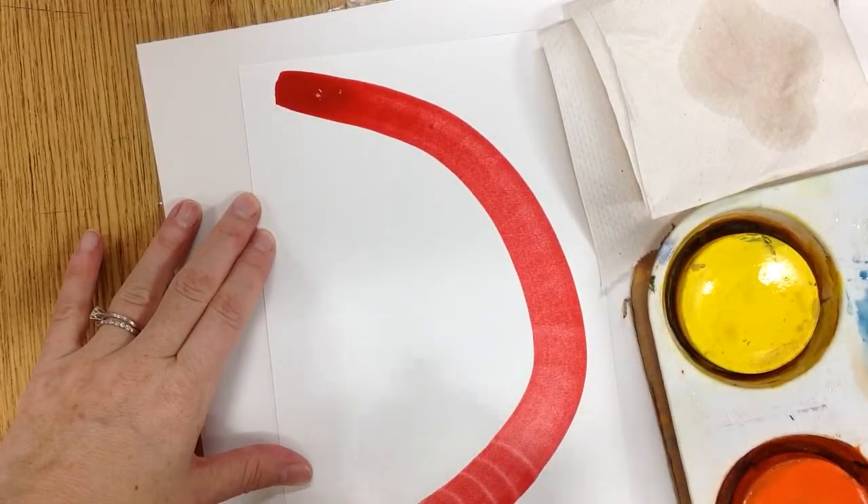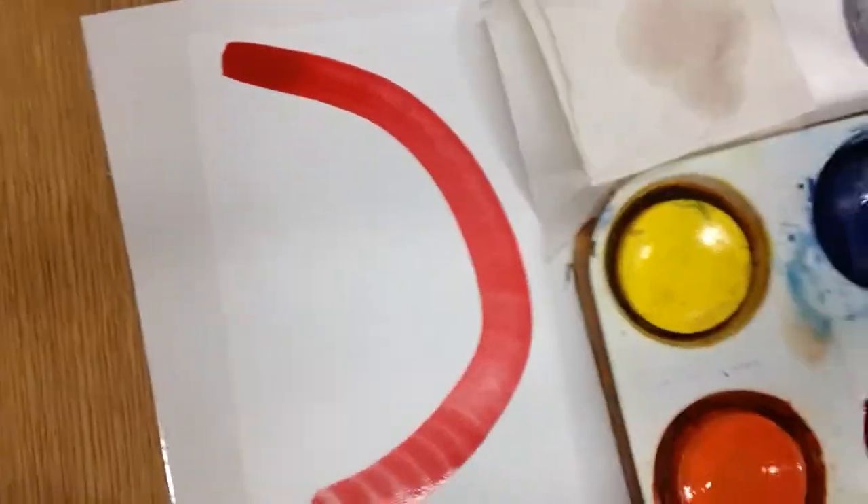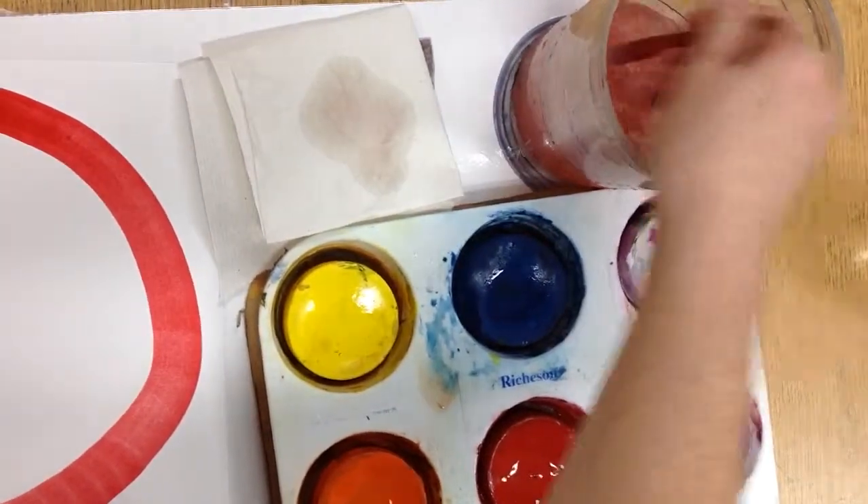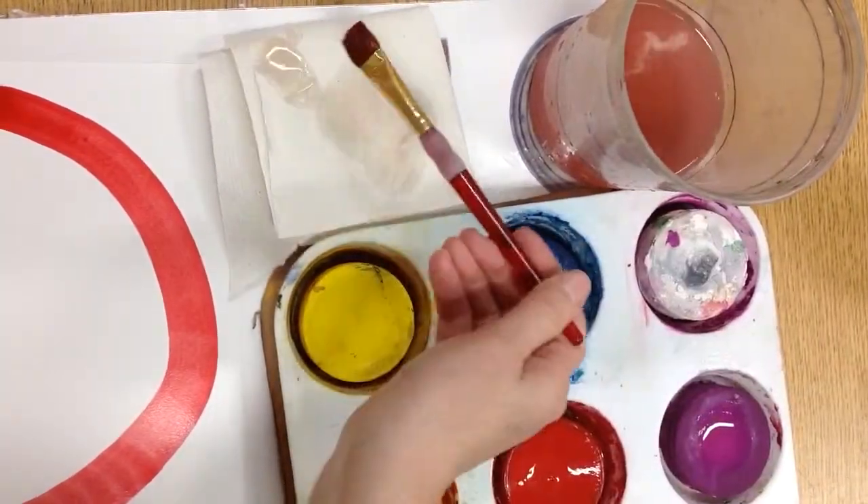Here's my red of the rainbow — watch how thoroughly I clean my brush. Touch the bottom. My paper towel is still white.